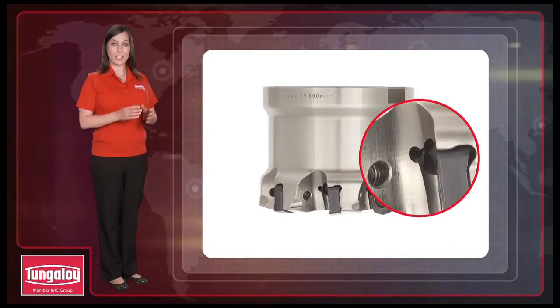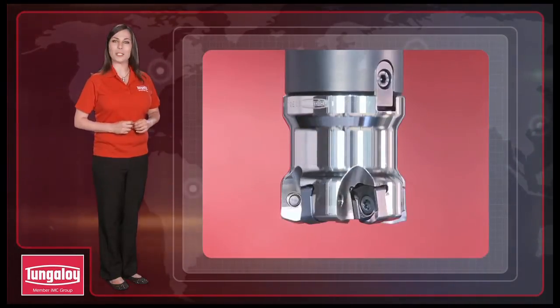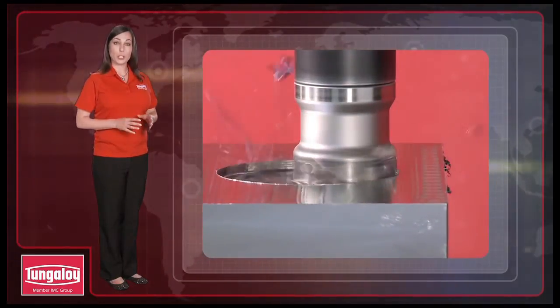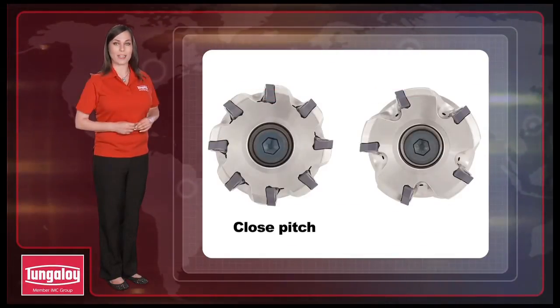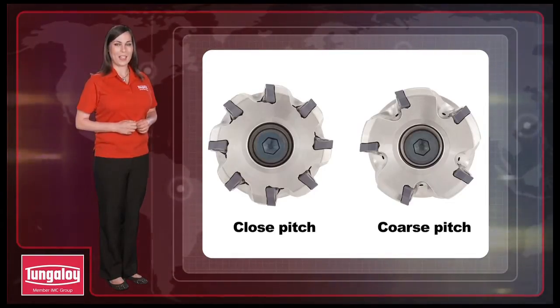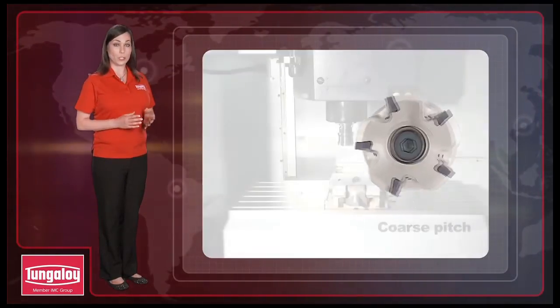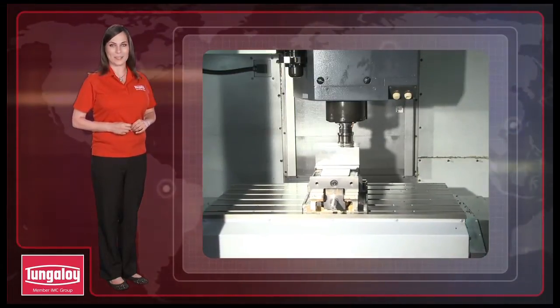The DoFeed cutter bodies feature an air blast hole to reduce edge chipping caused by re-cutting of chips. DoFeed has two types of cutter bodies: close pitch for high productivity and coarse pitch with high chattering resistance. Tungaloy's DoFeed series is the new generation of super high feed cutters offering incredible productivity.